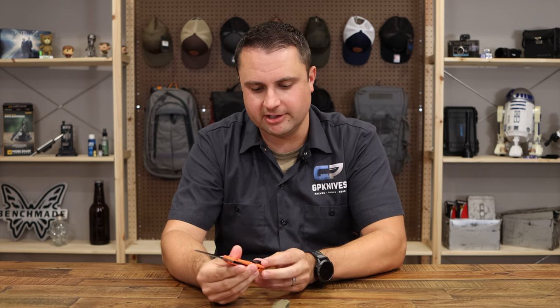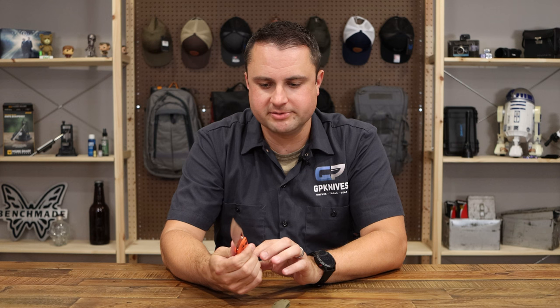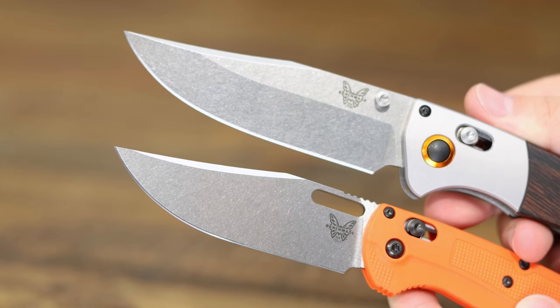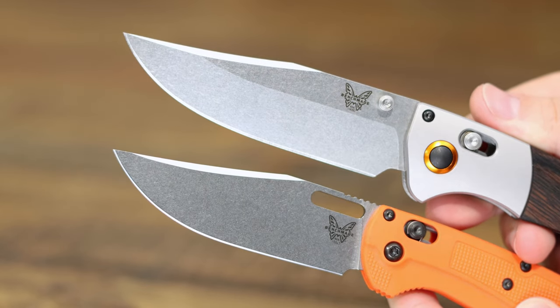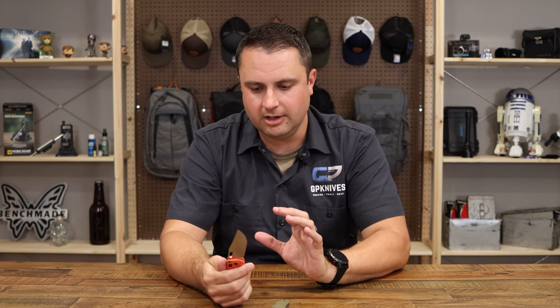So the original Tagged Out has the orange FRN handles, very lightweight like the Bug Out. It's got the deep carry clip just like the Bug Out. It's got your open barrel spacers. Then you transfer over to the blade and you've got this big sweeping clip point, just like the Crooked River. It's CPM 154 — a good stainless steel. Stone washed to hide wear and tear, and it feels really good in hand. It feels a little bit bigger than the Bug Out, but it's not as big as the Crooked River, so it's definitely at that medium point.